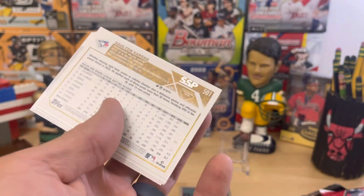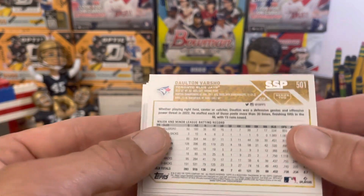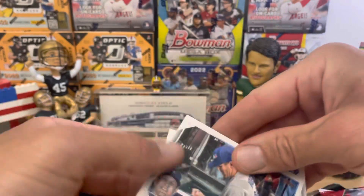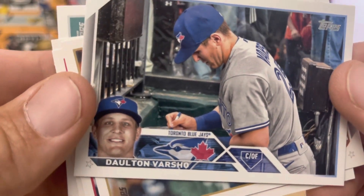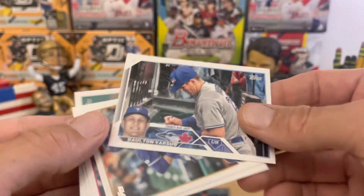Another one. Here we go — we have a super short print of Dalton Varsho, the SSP, on the back right there. That's our first short print. What is he doing right there? Signing an autograph — it's like a Bic almost. I don't know if that's a Sharpie or not, but very sweet to get an SSP.